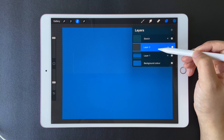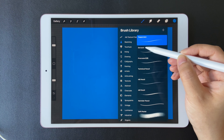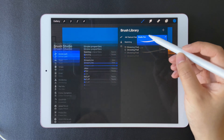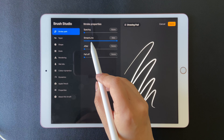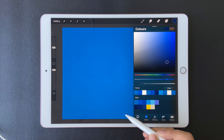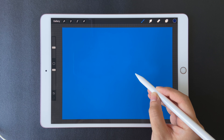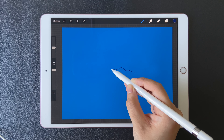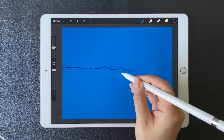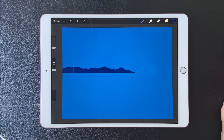Now add a new layer and drag it below the previous layer. The brush we are going to use is Studio Pane in Inking. Open Studio Pane — we can set up the streamline to maximum for drawing smooth lines. Select the dark color and let's draw the bush.